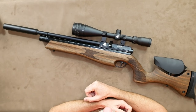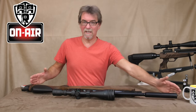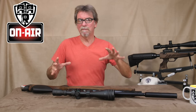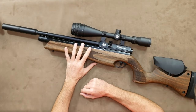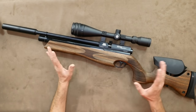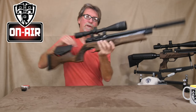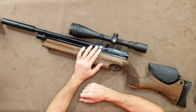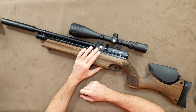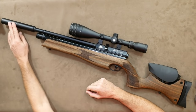Firstly, let's take a look at this non-budget pre-charged air rifle. Well, it's long — maybe that's because I've been reviewing a lot of shorter carbines recently. This is 1010mm or 39.75 inches. It weighs in at 3.3kg unscoped, but it's nicely balanced. In imperial terms, that's about 7.25 pounds in weight.